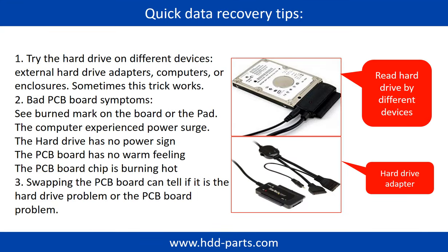There are some simple ways to recover data from a hard drive. One is to try reading the hard drive on different devices, like different external hard drive adapters, computers, or enclosures, because different devices use different methods to read a hard drive — sometimes this trick works. Another way is swapping the PCB board. Swapping the hard drive PCB board can fix problems caused by the PCB board, and the cost is much cheaper than sending the hard drive to a data recovery firm.